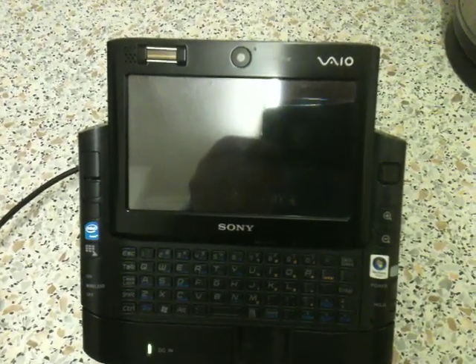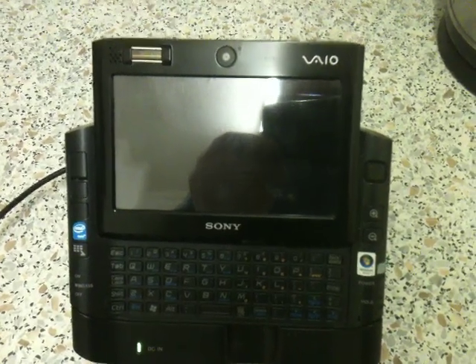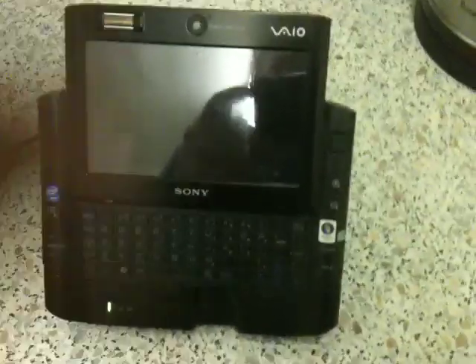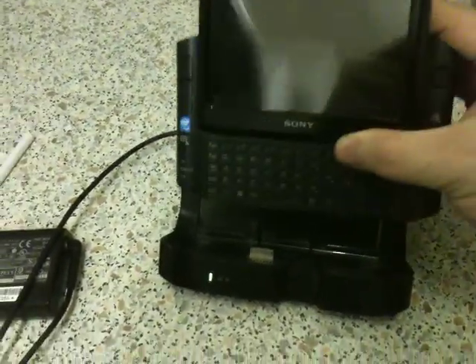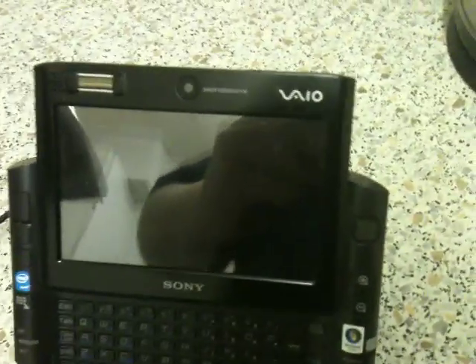It has an Intel GMA945 chipset or 950, a touch screen, fingerprint reader, dual cameras, a CF card slot, and this funky little dock. The dock gives you 3 USB ports, network ports, a firewire port, and VGA out.